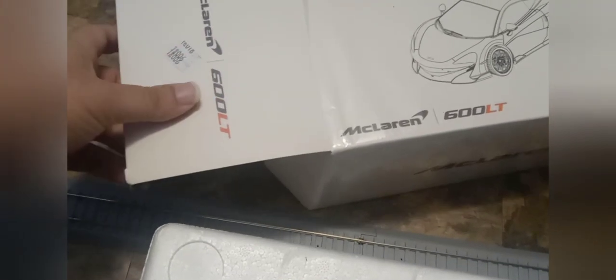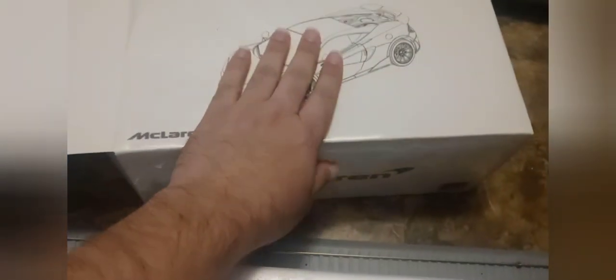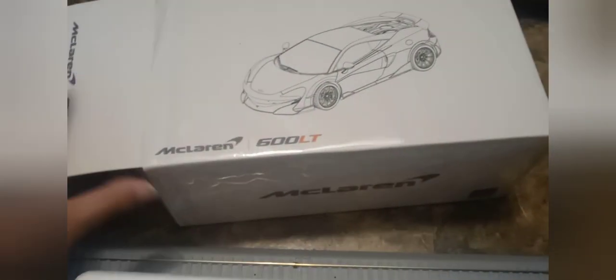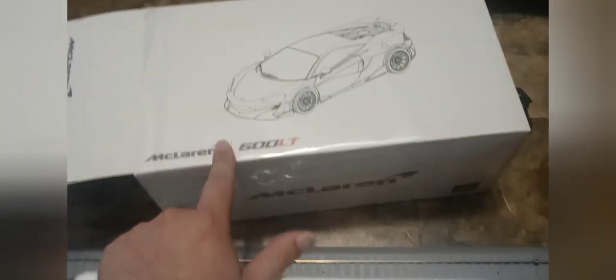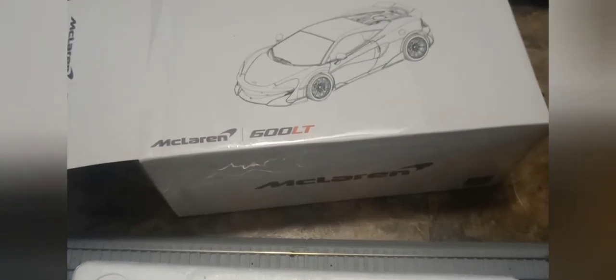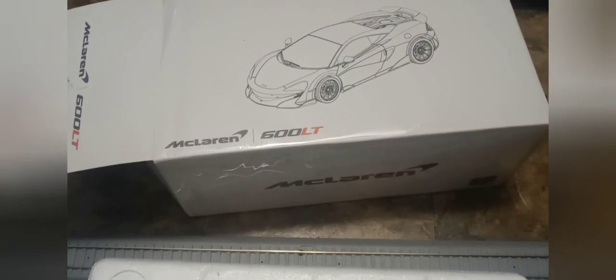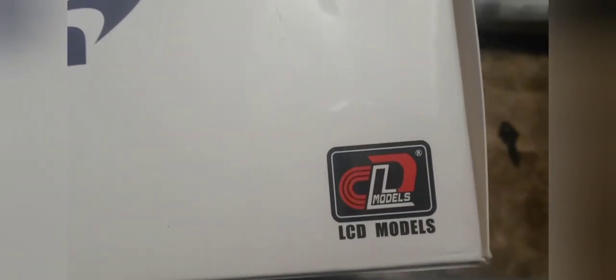The box feels similar to Auto Art, although it doesn't have a laminate gloss cover. There is a plastic protective cover over it though. I really like how it shows an outline of the car on the box — Auto Art doesn't really do that. It's got the McLaren and 600 LT branding making it feel very unique, and the LCD Models logo looks like a racetrack, which reminds me of something from Gran Turismo.